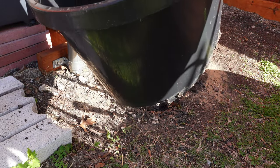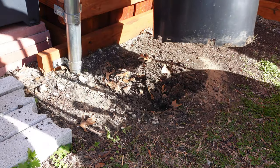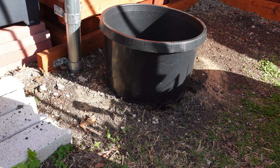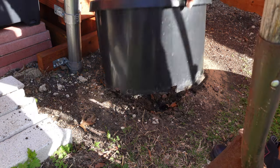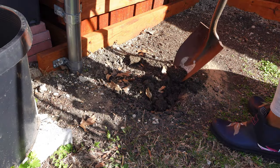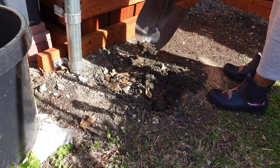My thinking is that since I've cut the bottom out of this pot, the roots will eventually grow into the soil and require less watering since the pot won't dry out as quickly. It will also give me the benefit of being able to protect my plants from the rabbits, which is the reason I don't do a lot of in-ground planting anyway.